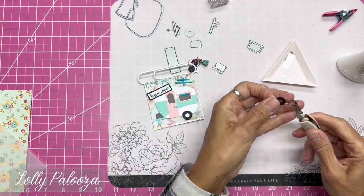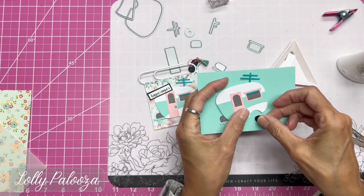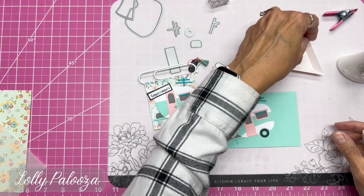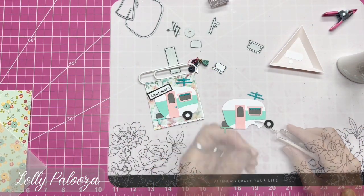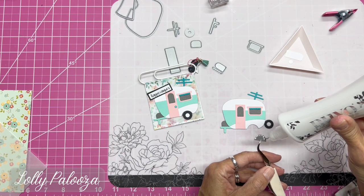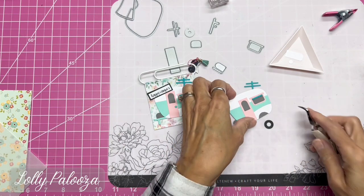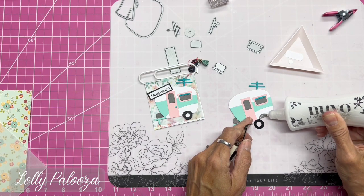What I don't care for about the tire is that there's nothing to glue it to — it just floats in mid-air, which is fine if you're gluing it to a card, but that isn't always the case. I wanted a way to actually connect the tire to the camper, so I used a three-quarter inch circle punch just to give myself something to connect it to. It makes a wheel well and gives a nice shadow, so it looks like there's something underneath.